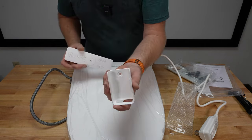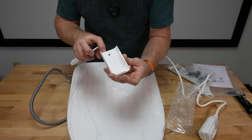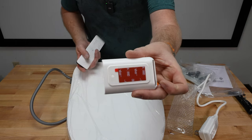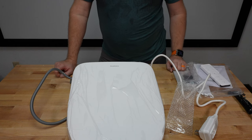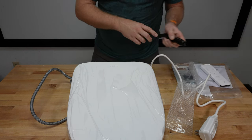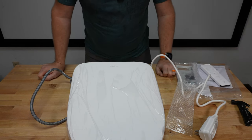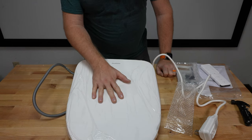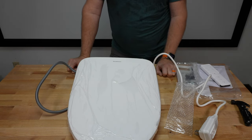The holder for the remote — you can screw it to the wall, or it does come with 3M VHB tape. I think we're going to go into one of my restrooms. Both mine have seats currently, so no matter what I'll have to take one of my other bidets down. But that is the Aquaspace seat unboxing. Now we're going to start installation.